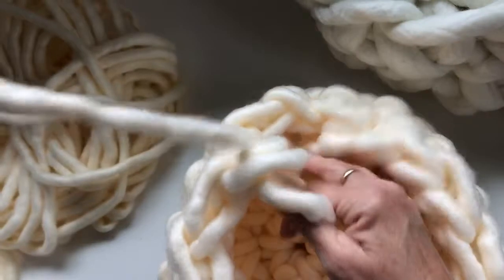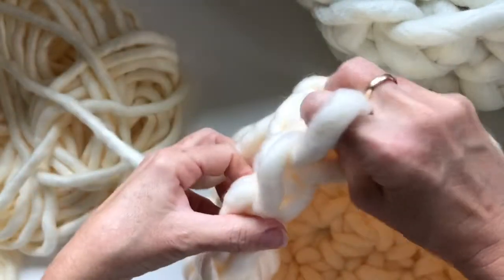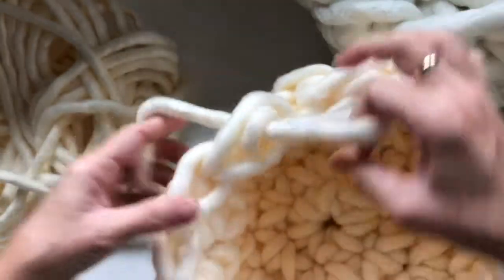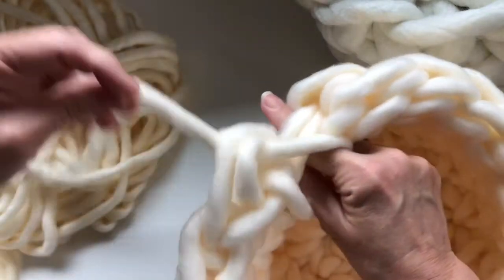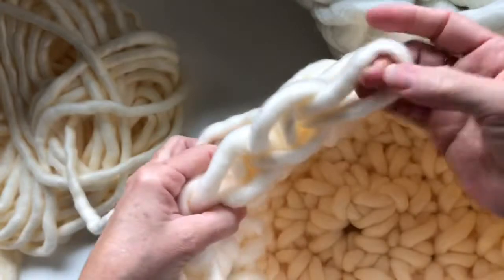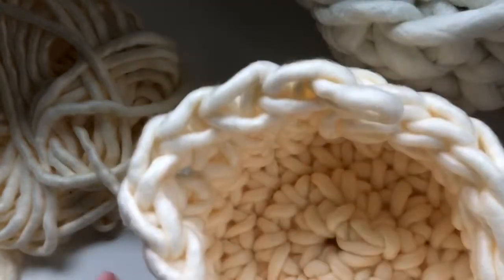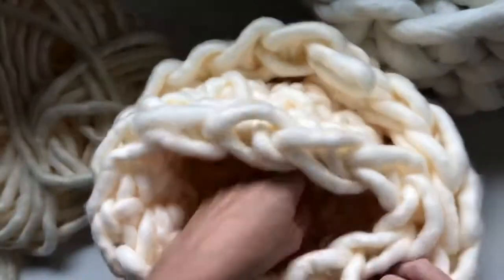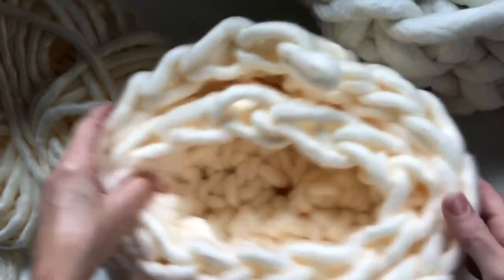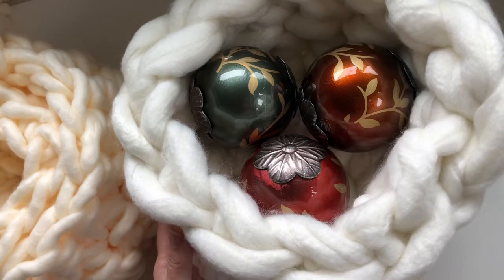Pull through, back to the beginning where I started, pull up the last loop there and then pull through. Then just cut this end and weave it in just like I did before. And I've got a nice large basket to go with my small basket — look, they nest together! So cute, easy project, great for your holiday decorating. Thank you for watching, this is Christy at the Burgundy Basket.